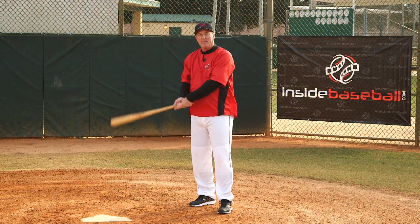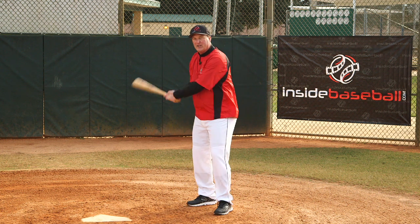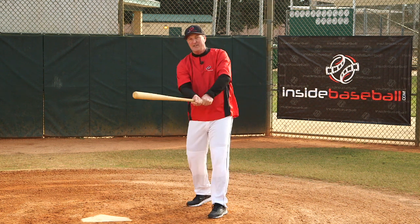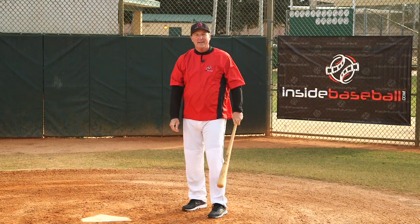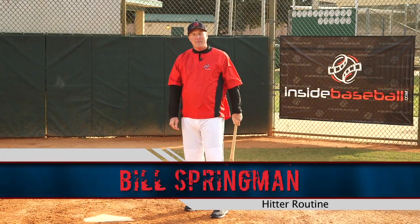How many of us have ever stepped into a batter's box and thought, man, we're going to nail this pitch, and all of a sudden something does not quite go right? You have to have a hitter routine. This is Bill Springman with Inside Baseball.